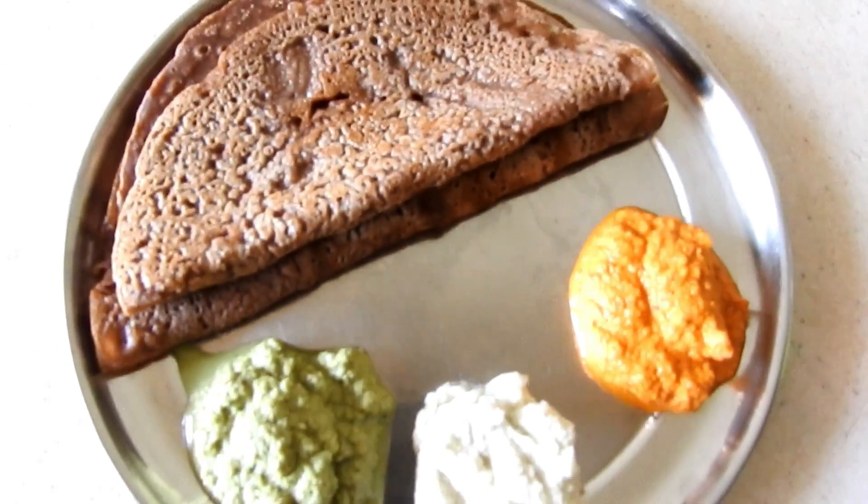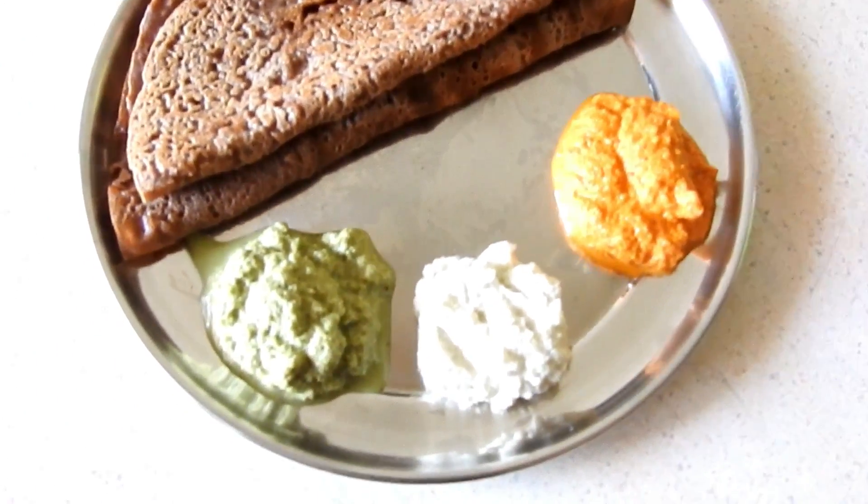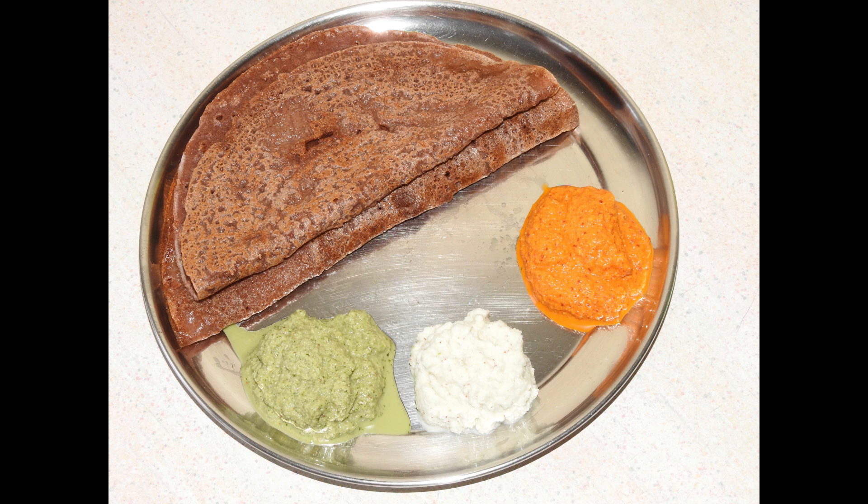This recipe is ready. I am going to add more variety of chutneys. Check this recipe in the description box. Please like and share this recipe. Please like, comment, and subscribe.